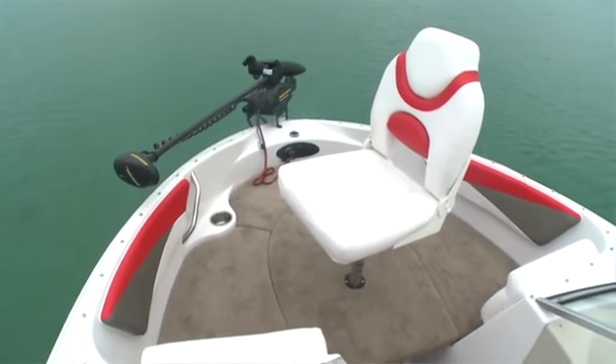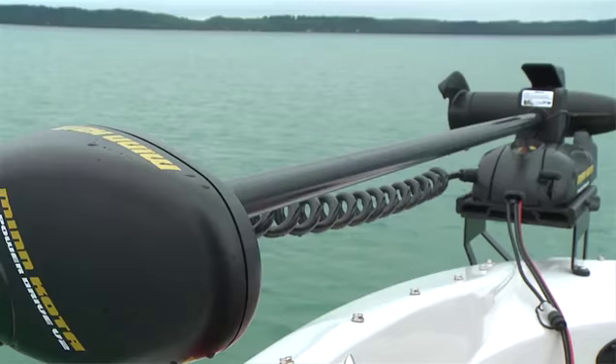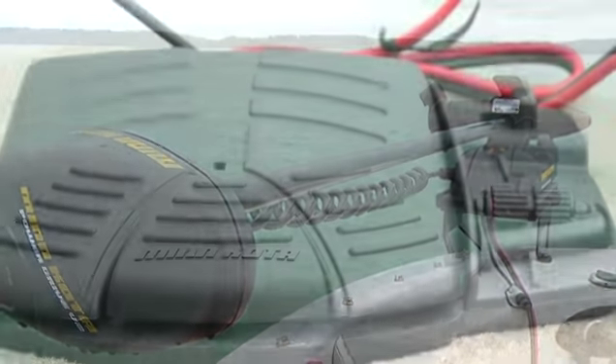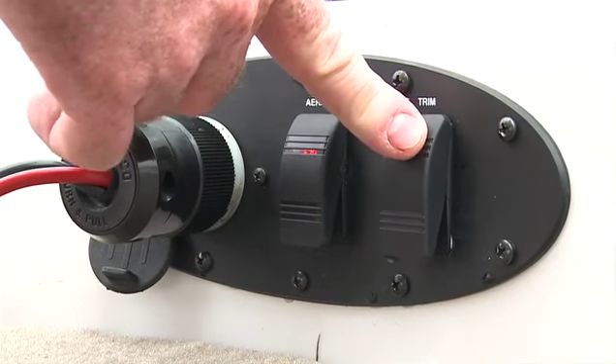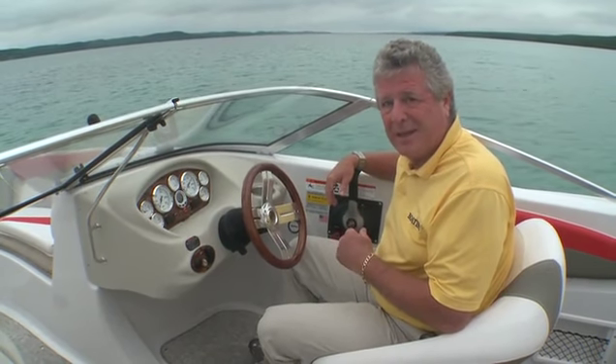The bow seating area converts to a fishing platform and there's a great pedestal seat there as well. Up front you have a connection for the 12 volt trolling motor, a foot pedal, a trim switch, and an aerator switch. The trim switch comes in handy when you find yourself fishing back in shallow water and you want to trim up the motor without walking back to the helm.